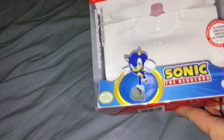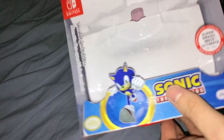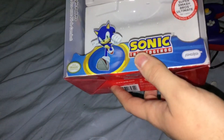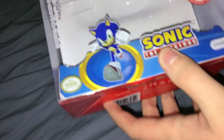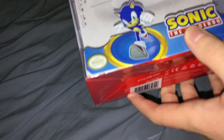We got the packaging right here. I already took the controller out and honestly it does look pretty good. I got the Sonic one specifically because the Luigi one was out, and I like Sonic and I like the color scheme. You got Sonic right there, Sonic the Hedgehog logo, compatible with Super Smash Bros. Ultimate for Nintendo Switch, and PDP right there.